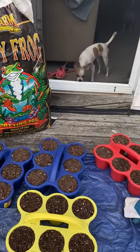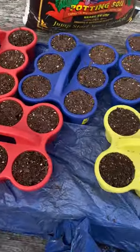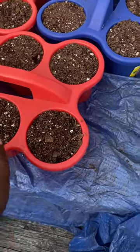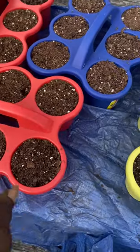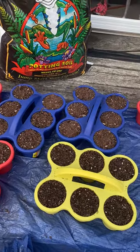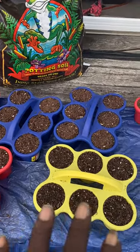These are the Dollar Tree cup caddies — they're $1.25 and they're really good. I keep them in the car for drinks. You know how flimsy those little caddies are at McDonald's? I use these instead.